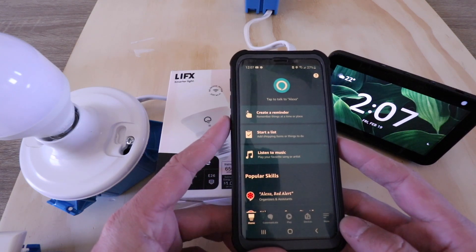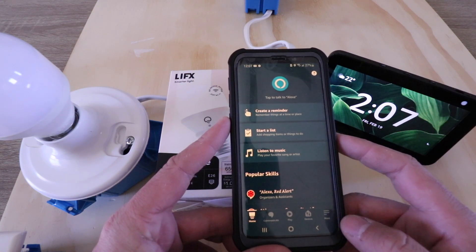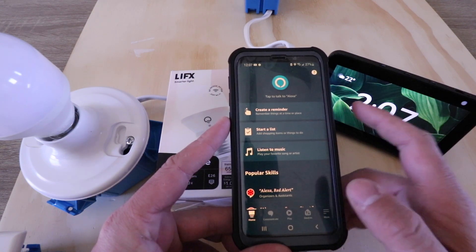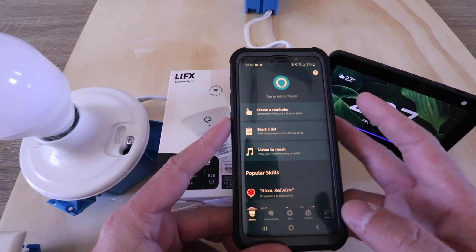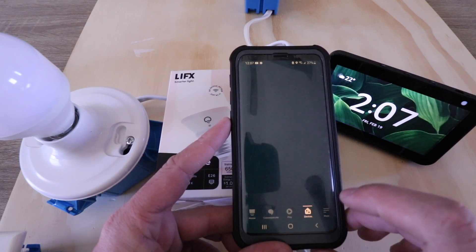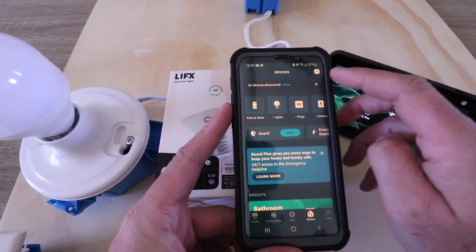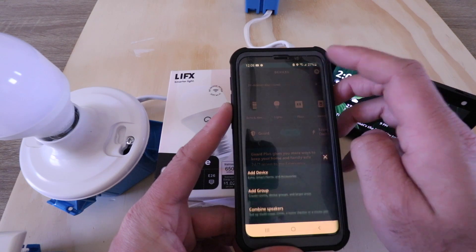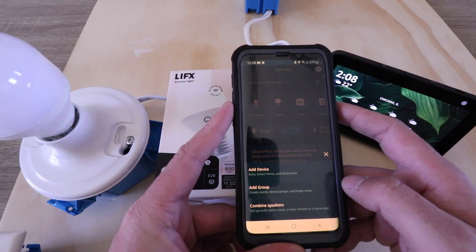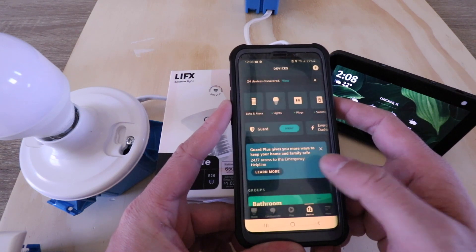Now in order to connect it to Alexa so we can use it with voice commands, what we need to do is go down to the devices tab in the Alexa app. So I'm just at the Alexa home screen and I click in the lower right on devices. Now all I need to do is add a device, so I click up in the upper right hand corner on the plus symbol, and it gives me some options. I'm going to go ahead and click on add a device.